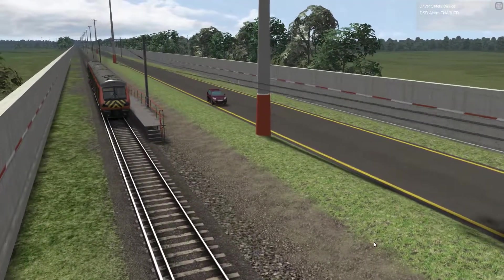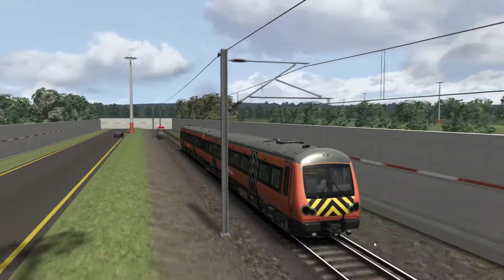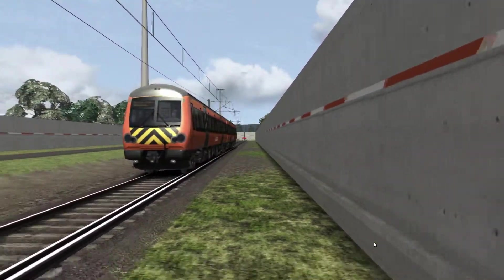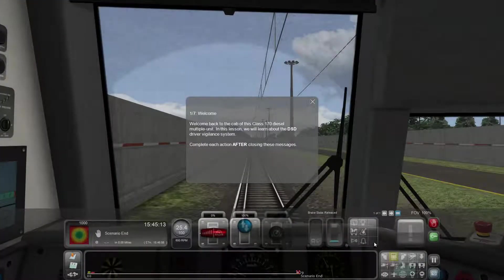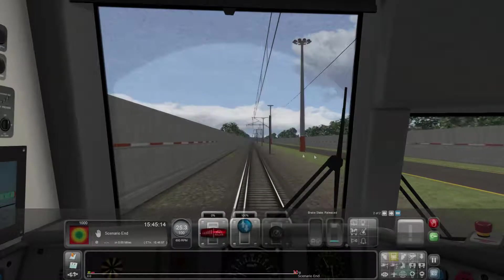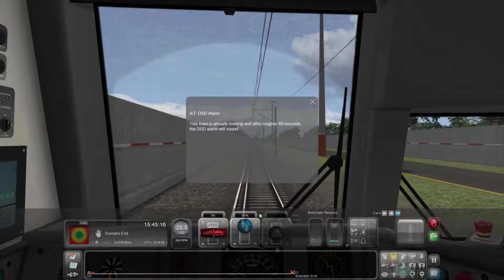The DMU is racing past us - got a decent camera shot now. Let's check out what safety system is on this train. Here we go - the DSD driver vigilance system. I've got a feeling it could be very similar. Moving train with no driver - we're in trouble, we know that. 60 seconds - they call it DSD. This train is already moving and after roughly 40 seconds a DSD alarm will sound.